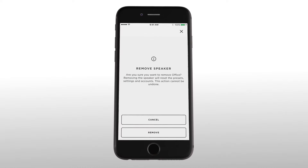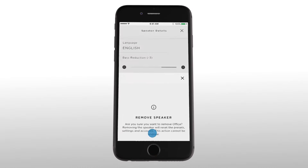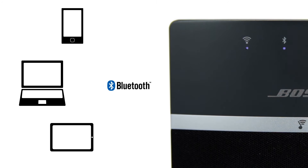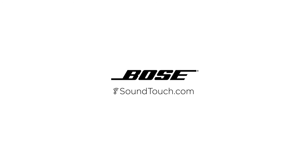You can also clear the pairing list for your Bluetooth speaker from within the app. SoundTouch with Bluetooth gives you even more ways to listen to your favorite music. To view other Bose videos, visit SoundTouch.com.